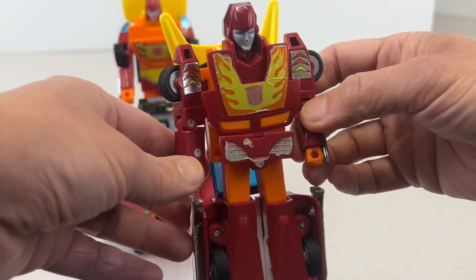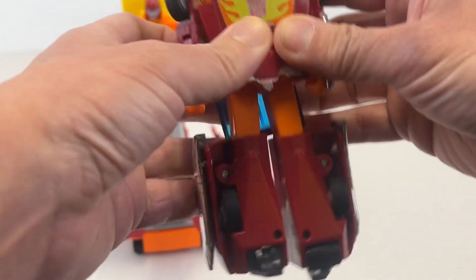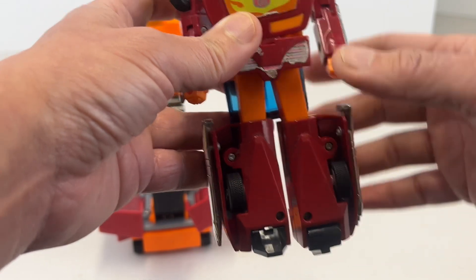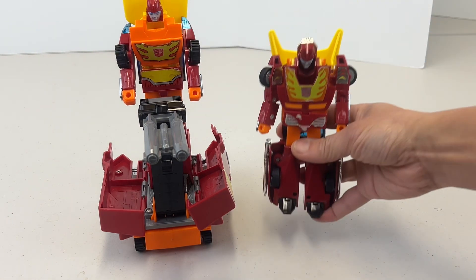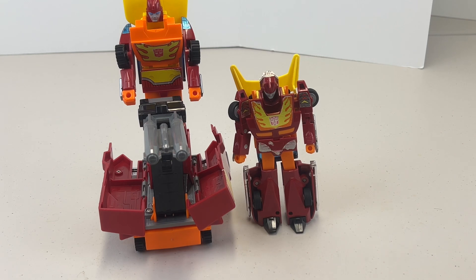When Hot Rod first came out, his arms bend up and down but there's not too much mobility otherwise — his arms do not swing out and his legs don't move. It's a pretty basic transformer toy. Rodimus Prime is a little bit worse; he doesn't bend his elbows at all and his legs are pretty stiff.